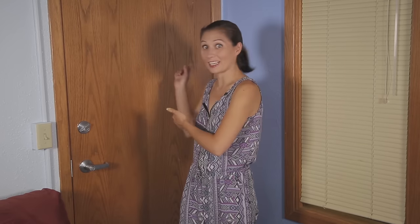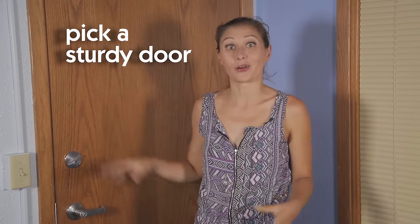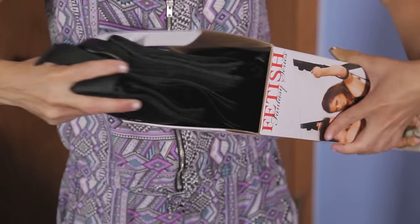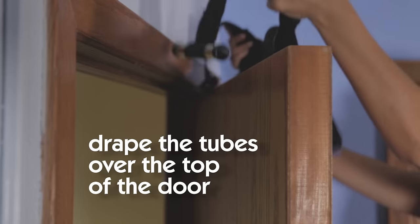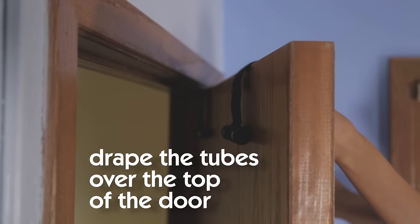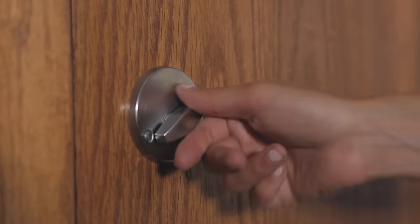Let me show you how to set it up. I took it down so we could start from step one. Pick a sturdy door like this one — not something hollow-core. Think door to the garage, hotel room door, front door of the house. Pulling the swing out of the box, you'll find a bunch of straps and two acrylic tubes. Drape the tubes over the top of the door so they're on the side opposite from where you want the swing to be, then close the door and, if possible, lock it for privacy and security.